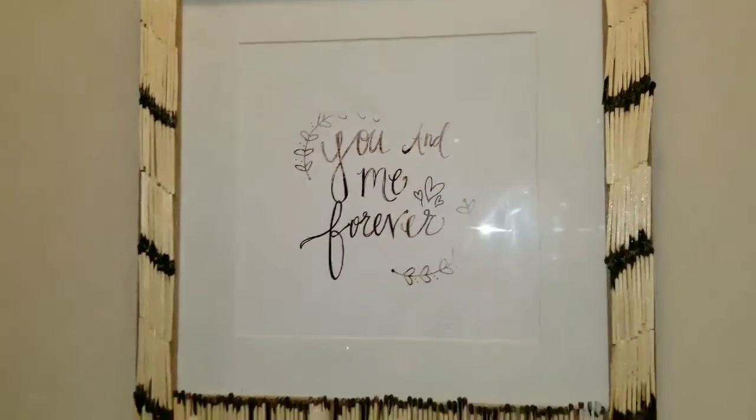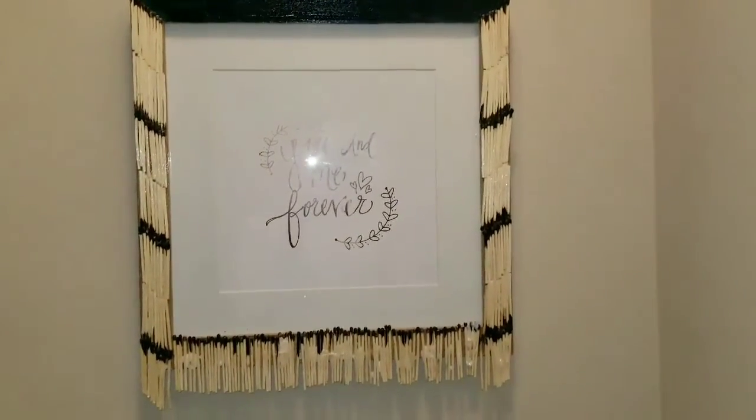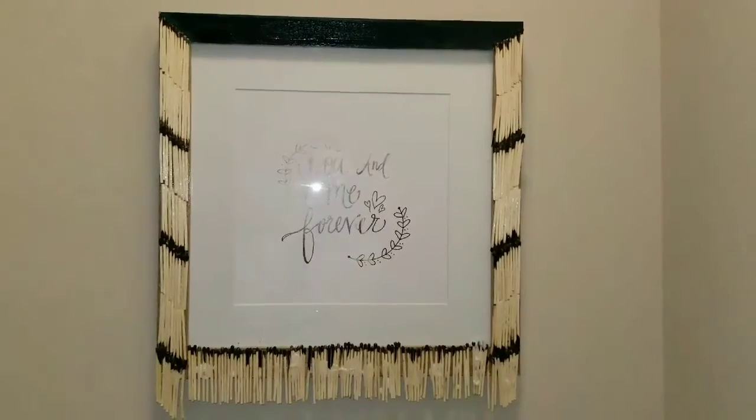If you're wondering, I got it from a craft store. But putting the matches and everything around it, I really think spiced it up. You guys have a good day!